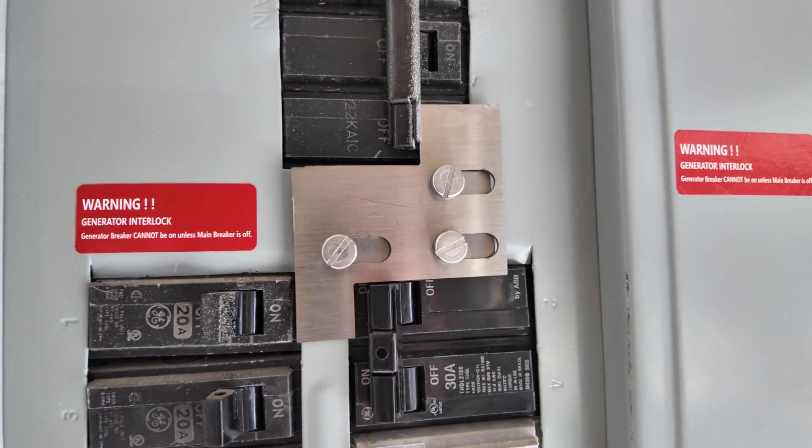That is how you hook up your generator to your house. I do have to come back and fix this drywall, but that's not a big deal. Everything in the panel worked out really great and was very straightforward. If you guys have any questions or comments, leave them in the comment section below — that's what I love about YouTube, we can learn from each other. I'll leave links to the products I used in the description. Thanks for watching, and hopefully this is helpful next time your power goes out during a hurricane or any kind of disaster, so you can make it seamless without running extension cords.